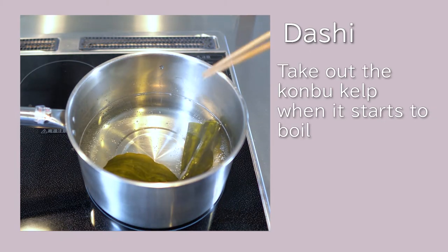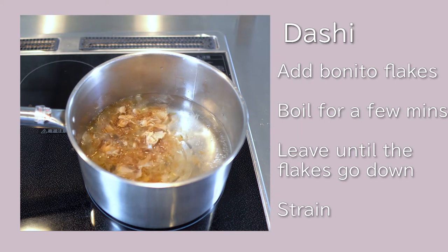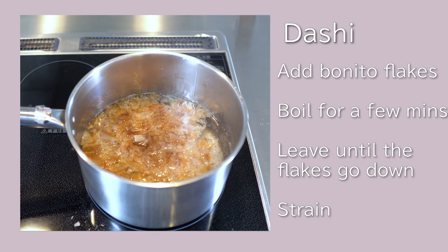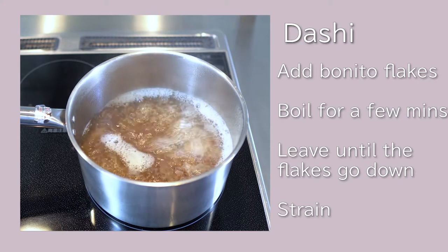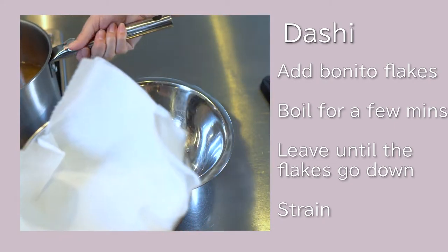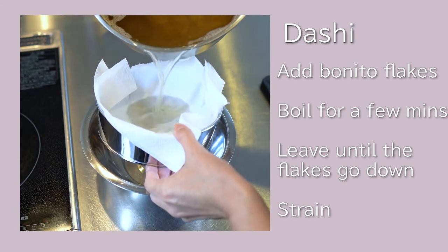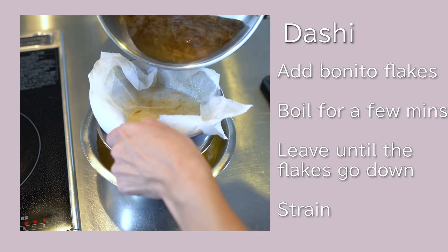It is boiling, so take out the kelp. Dried bonito flakes. Pour in for a few minutes. Turn off. Wait until the bonito flakes sink to the bottom. Use a blender and paper towel to remove the bonito flakes. Drain. Still hot — be careful. This is the dashi soup I usually use.